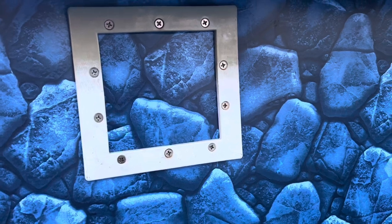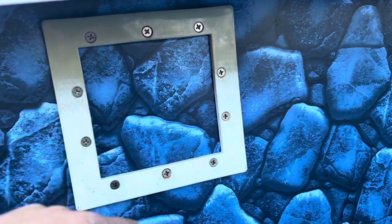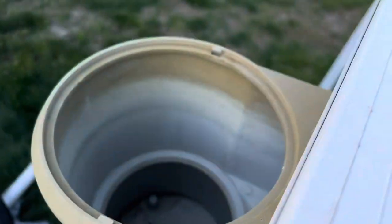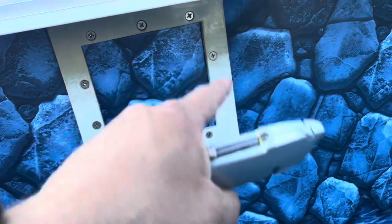This is the second liner I've put in this pool. What I'll usually do is put the skimmer bracket on, put the gasket in place, go through and bolt everything together, and then take my utility knife and trim out the opening.